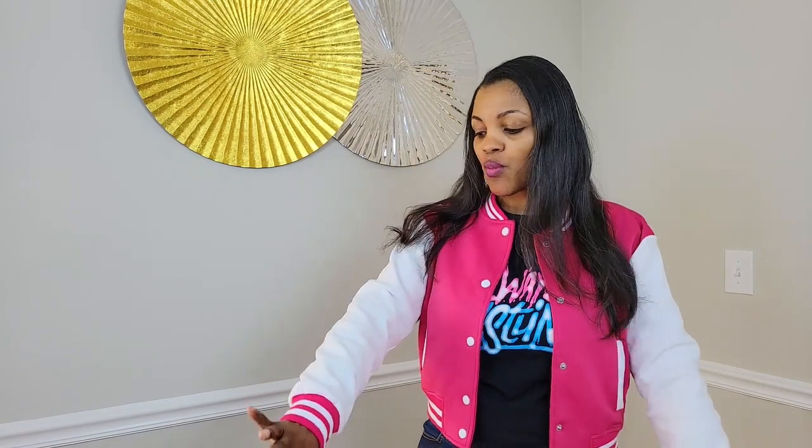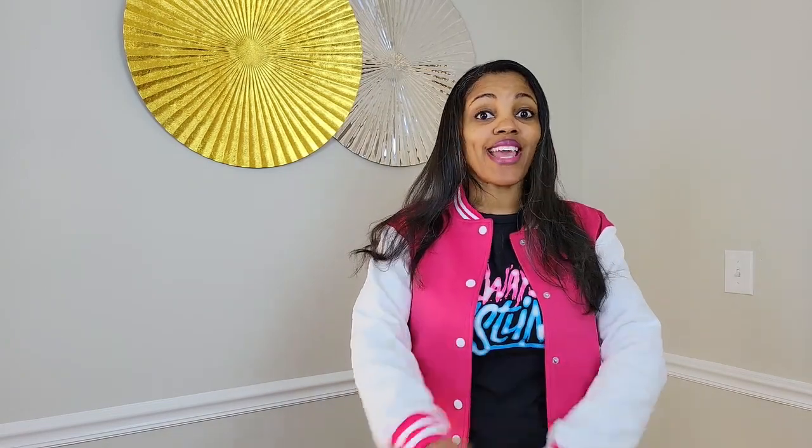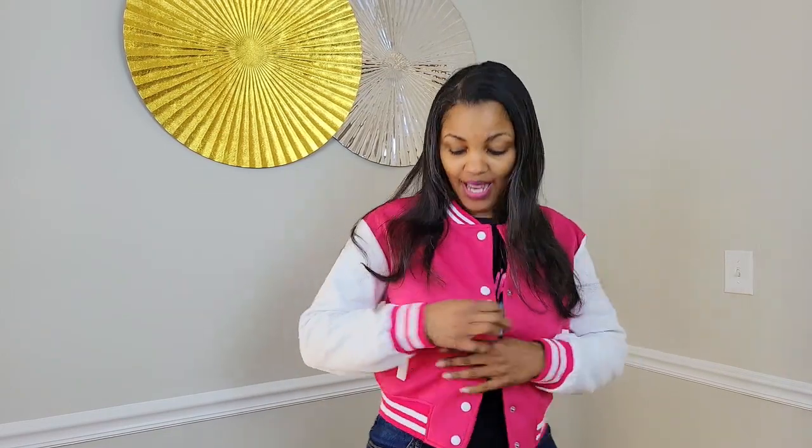So first we are going to get into this jersey jacket. I absolutely love this — I got it off Amazon, the link is in the description. They have a lot of different colors, but I wanted to mimic as much as possible the color that Shanti wore. So I went with this fuchsia-looking pink. On Amazon they're calling it rose red, but to me it is definitely fuchsia pink. And I wanted to make sure the sleeves were white as well.